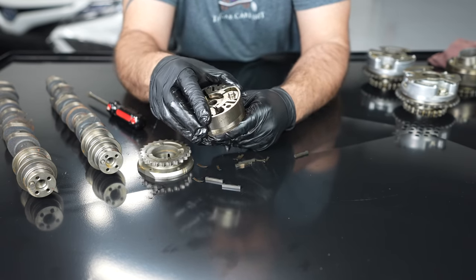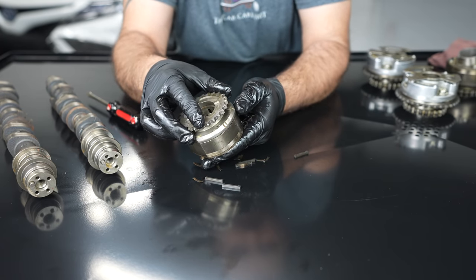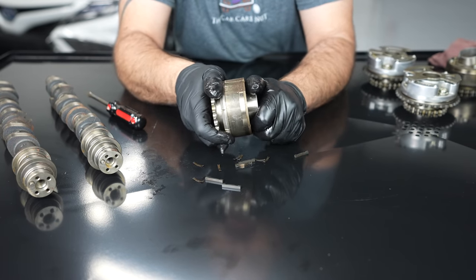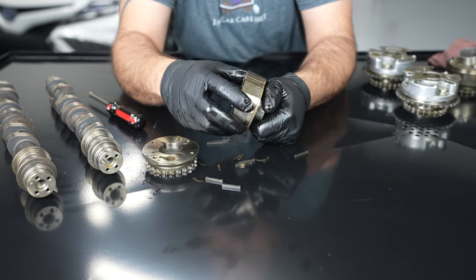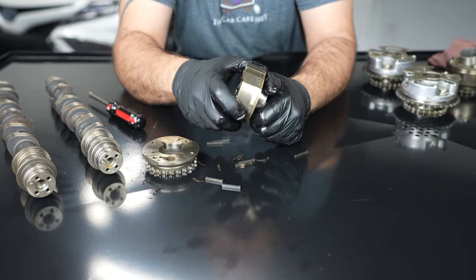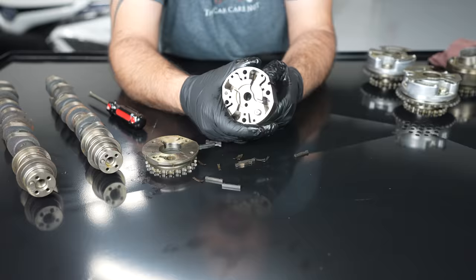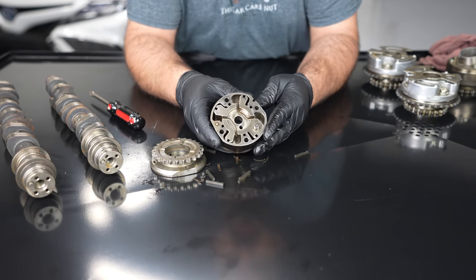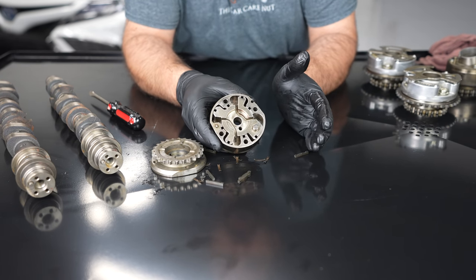When the engine shuts off it goes to full retard and it's going to lock this gear - the gear no longer turns. When I pull the cover off, because the cover has this pocket in it, now the gear turns. So let's talk about the problems and why these gears rattle when you start the car cold.